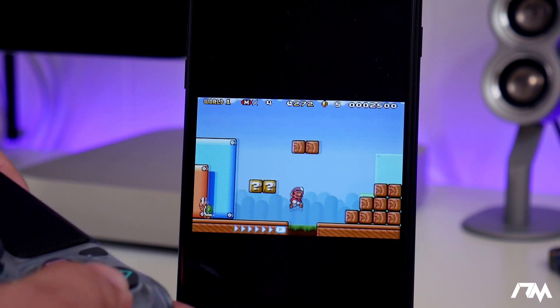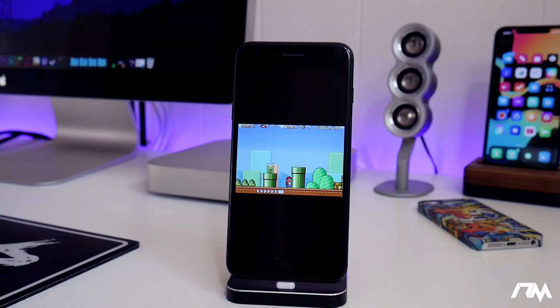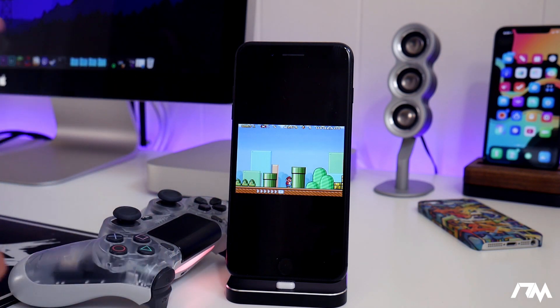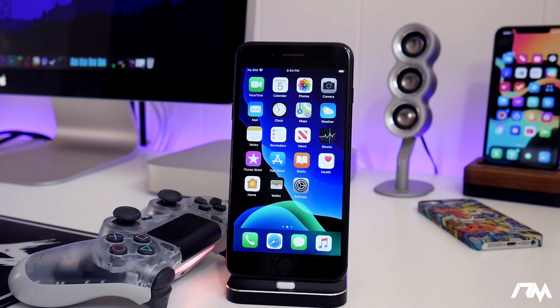This is how you're going to play these old school games with a controller on iOS 13 — natively, out of the box, no jailbreak needed. Seriously cool. But anyways, I hope you guys enjoyed this tutorial. If you did, definitely throw me a thumbs up — that helps me out a lot here at the channel. And if you guys want to see more videos like this in the future, don't forget to click that subscribe button. This has been Jeremy and I will catch you guys in the next one.